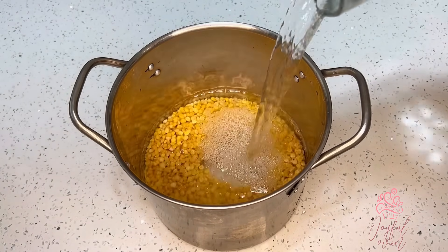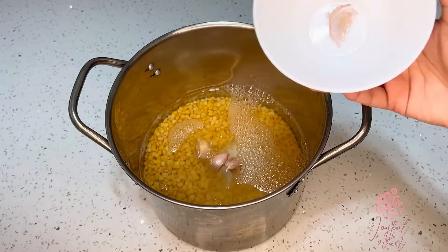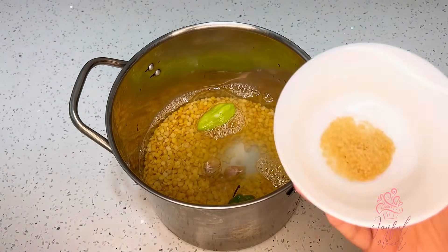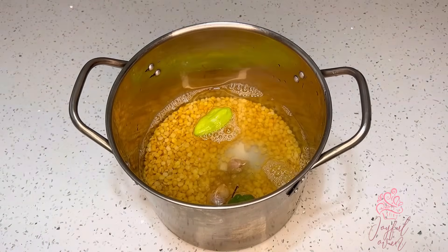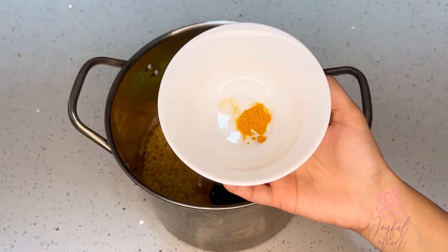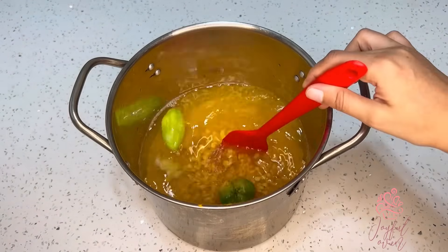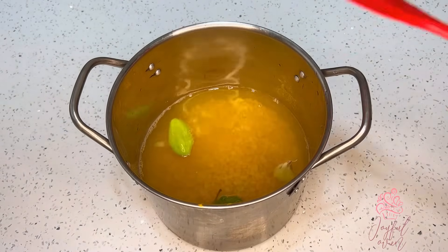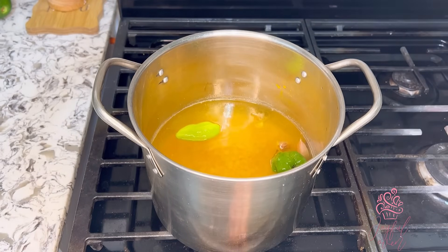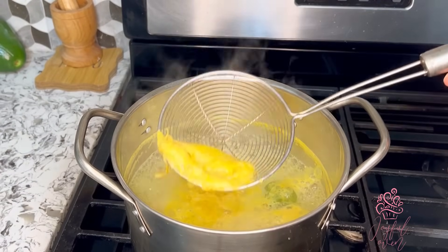Next, I'll add six and a half cups of room temperature water. I want to infuse a lot of flavor into the dal, so I'm going to add three large cloves of garlic pounded with the skin on, one large pimento, one large hot pepper, one teaspoon of brown sugar, two teaspoons of salt, and a quarter teaspoon of turmeric powder. Stir this all together and place on the stove on medium heat for about 45 minutes until the dal is nice and soft.